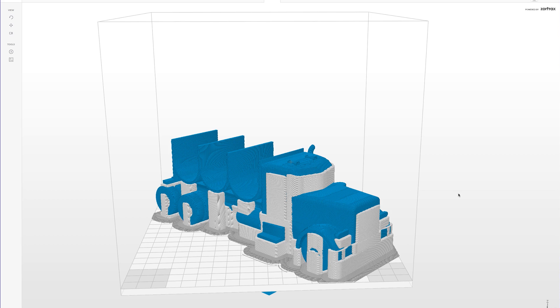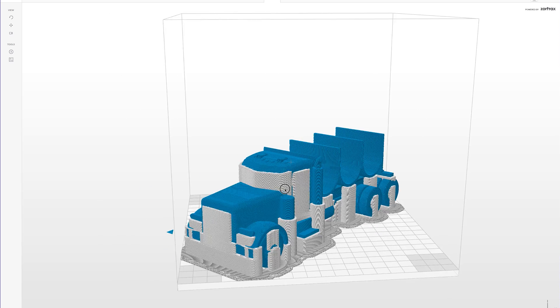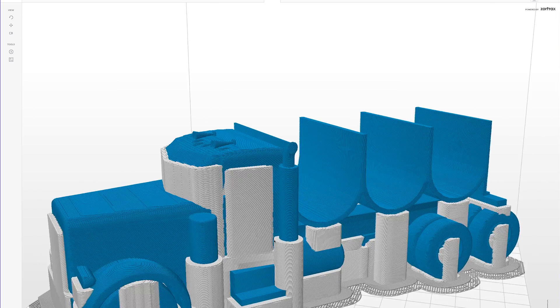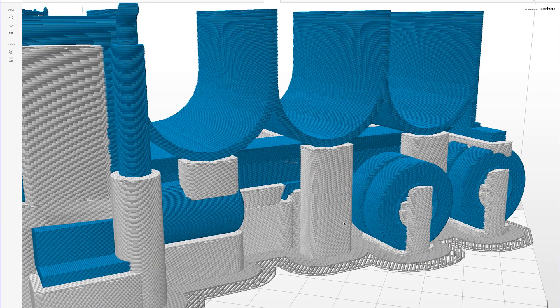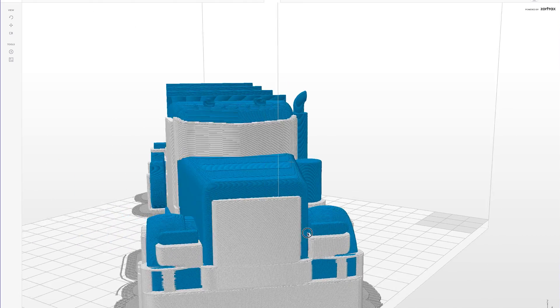It's on the printer ready to go. First I'm gonna take you into Z Suite and show you what the truck looked like prior to printing. I loaded this model into Z Suite and I chose fast for printing, a normal amount of infill, and a normal amount of support. Zortrax's Z Suite automatically sets the support angle at 20 degrees, which is interesting in itself. But as you can see, there is support all over this truck — this truck is half support. But I don't care because it's a taco truck and I'm gonna print it.